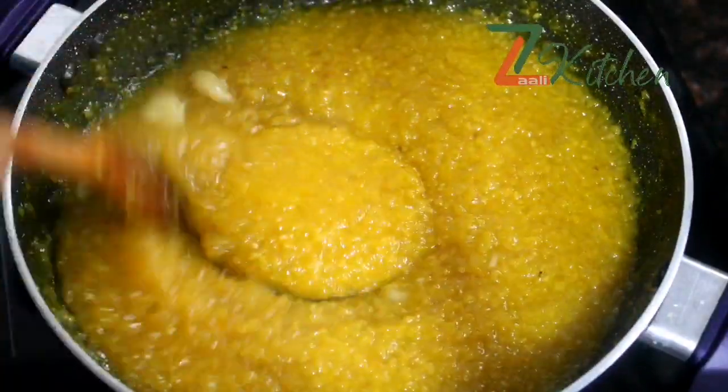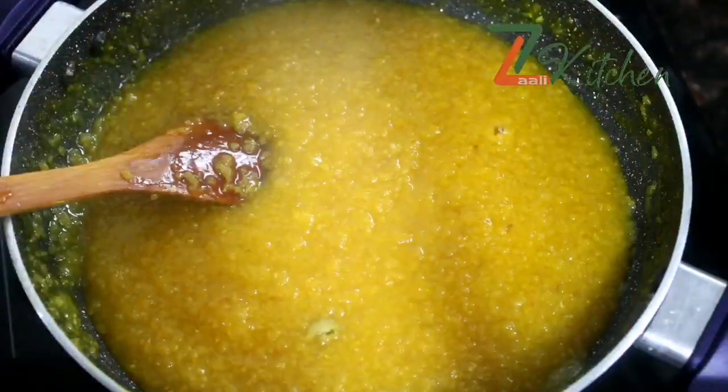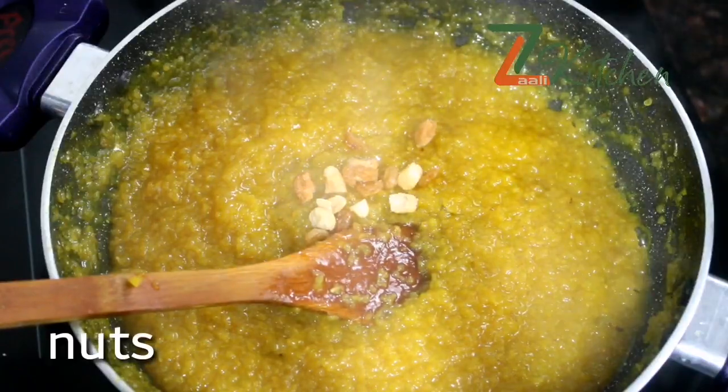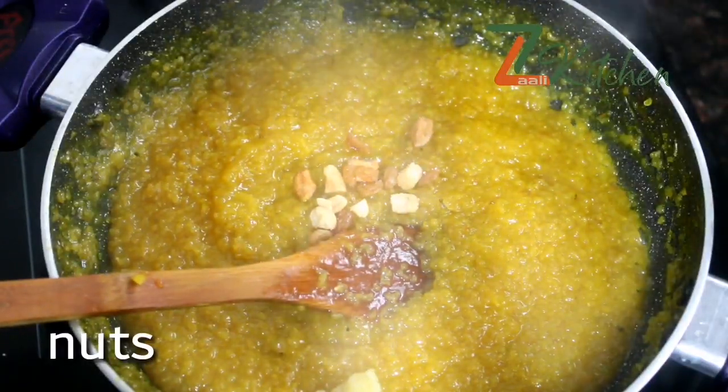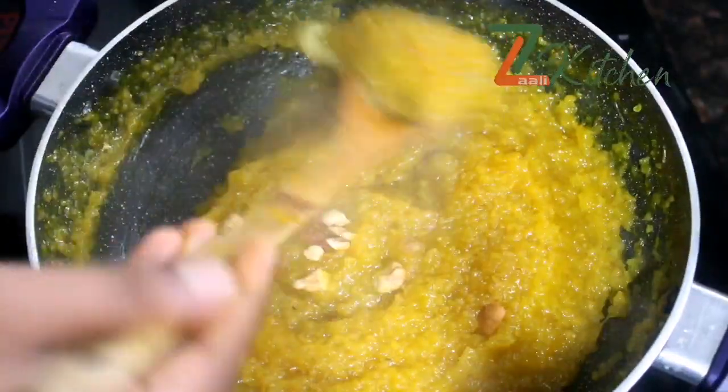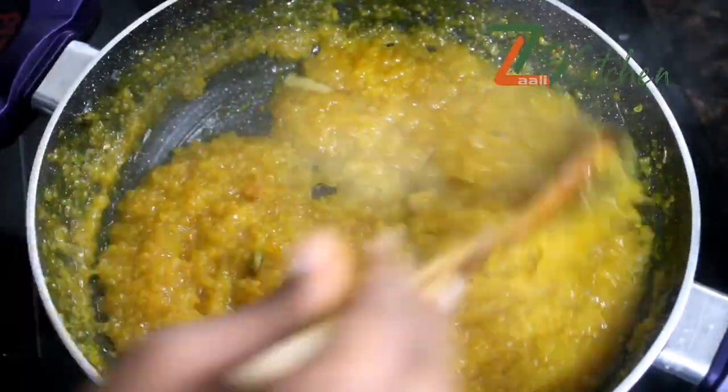I will mix this up — like an egg, I will mix it up now. I'll mix it up in a little bit. I mix the cashews and mix it all together and separate it.